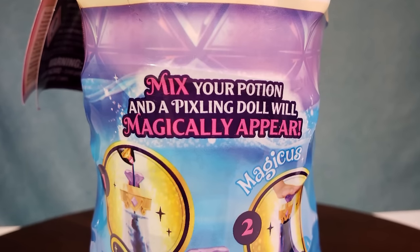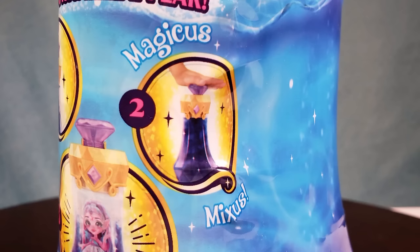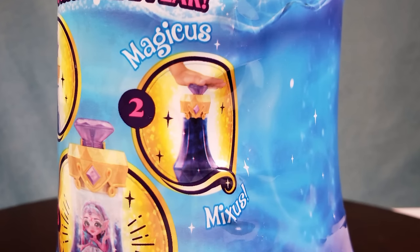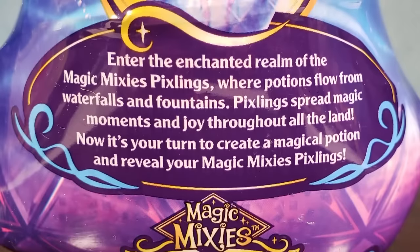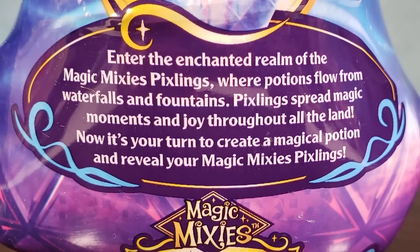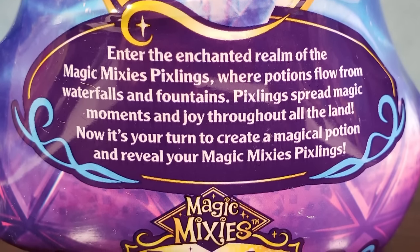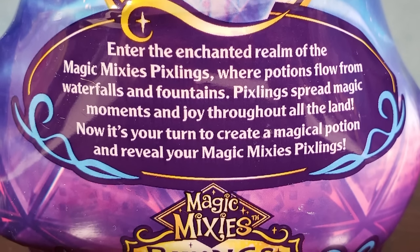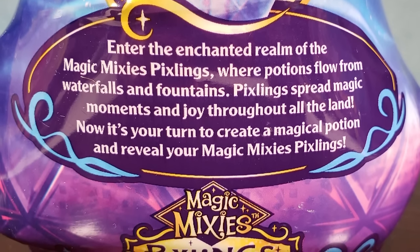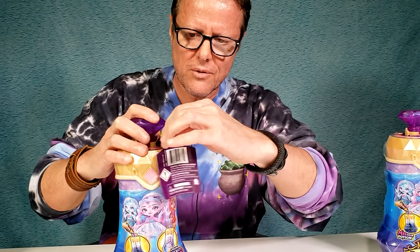Enter the enchanted realm of the Magic Mixies Pixlings, where potions flow from waterfalls and fountains. Pixlings spread magic moments and joy throughout all the land. Now it's your turn to create a magical potion and reveal your Magic Mixies Pixling. There's a little tag here - I think it's a Pixling that tied this knot. Let's untie it.